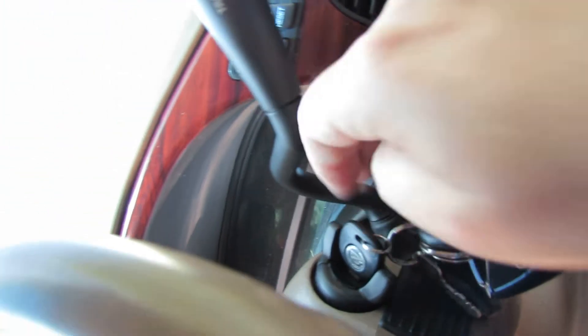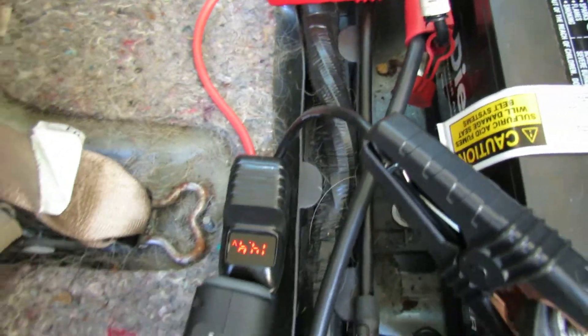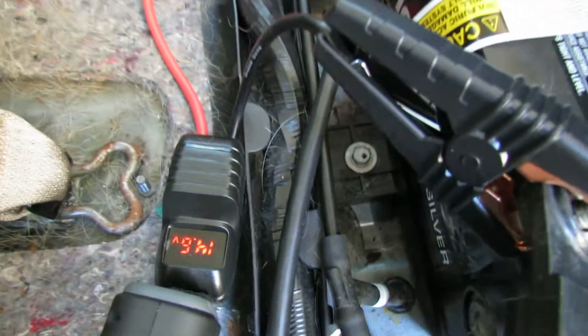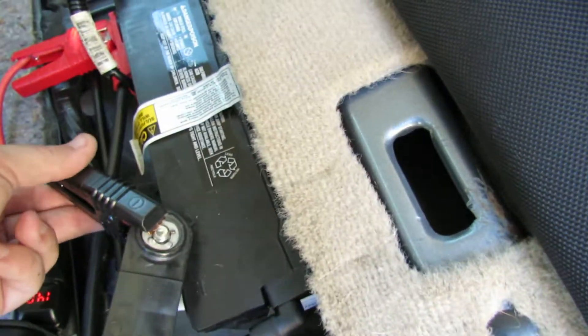It did start up! It did work. This is the Foxpeed G29 smart cable hooked up to the Amazing IM27. This is in fact the same module — the smart module and cables for the Foxpeed G29 work with the Amazing IM27. Let's shut the car off this time.